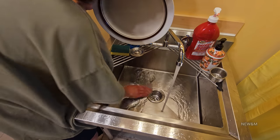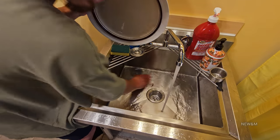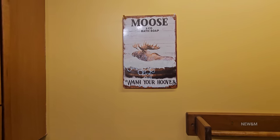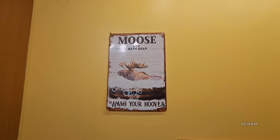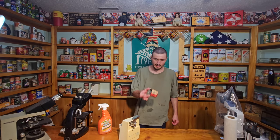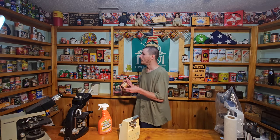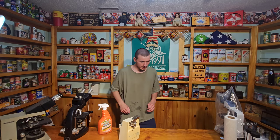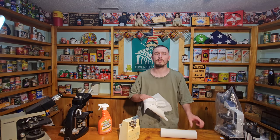I really like having things related to moose, so I was able to find these nice bathroom signs on the internet. This thing smells pretty gross in there. We'll put this off to the side with the rest of the baby foods. I've got to wipe up everything, and I hope today's video was interesting, everybody. Thanks for watching, and have a great day.